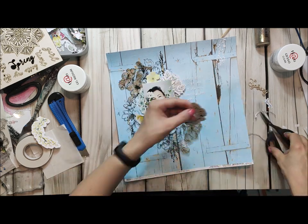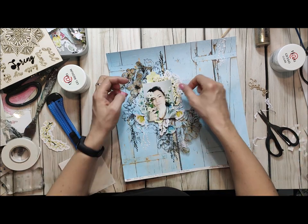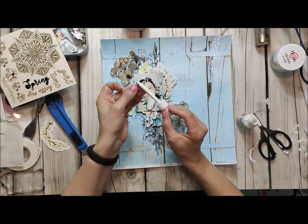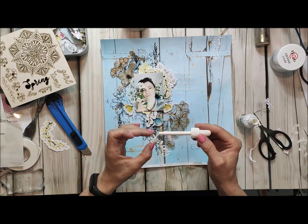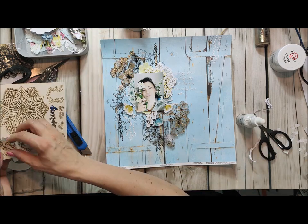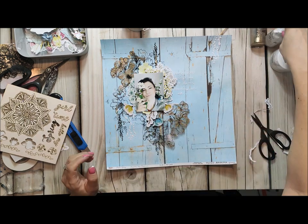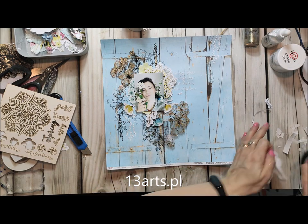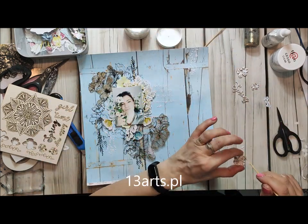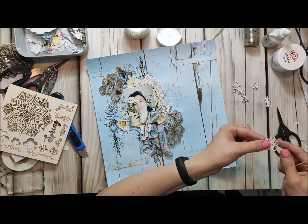You can use ephemera, you can cut out some elements from a die cut paper, and as you can see I also used some chipboards. The chipboards I like to paint — if you want it to be white, use acrylic ink white, also from 13 arts. Everything I used here is from 13 arts, so if you would like to buy this collection or mixed media products you can go to 13arts.pl and just make your order.